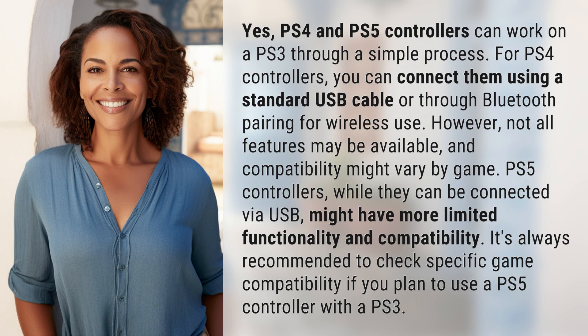For PS4 controllers, you can connect them using a standard USB cable or through Bluetooth pairing for wireless use. However, not all features may be available and compatibility might vary by game.